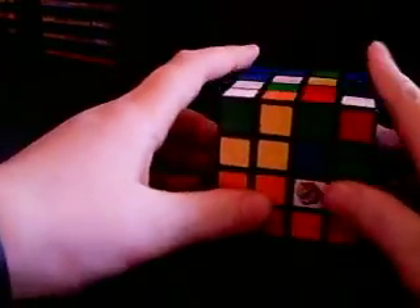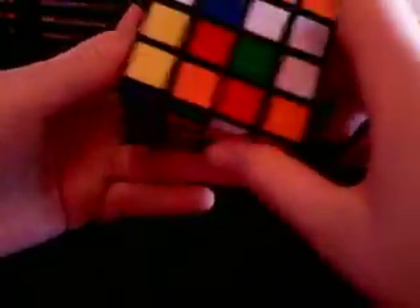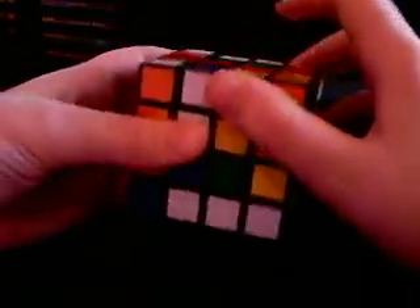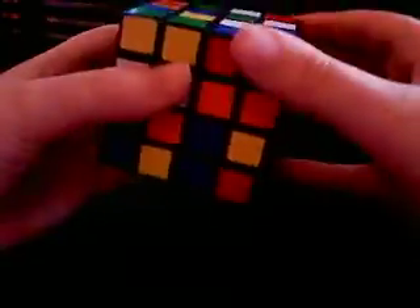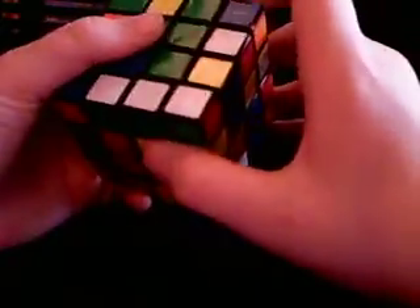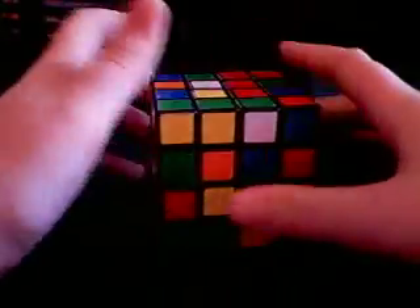The first thing we're going to do is solve the green center. We're just going to start with green because that's what everyone else starts with. Whenever you get advanced, you're going to try to look for the center with the most pieces solved already. We're going to use common sense — all we're doing is solving this little two-by-two green square. You just have to line them up like so. And there you go — you have the green center solved. Now make the green center go to the bottom.